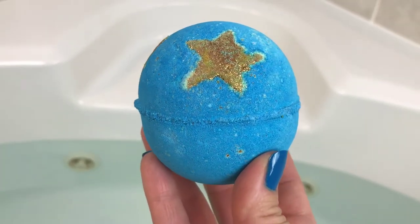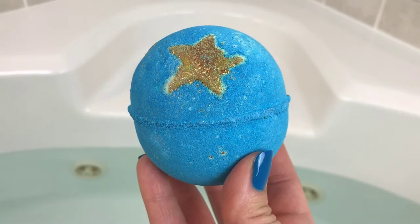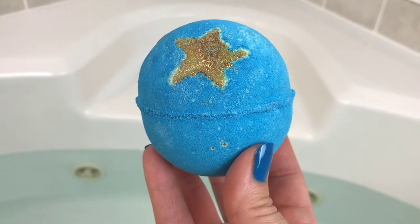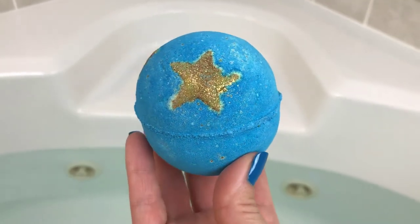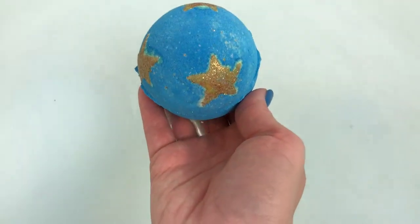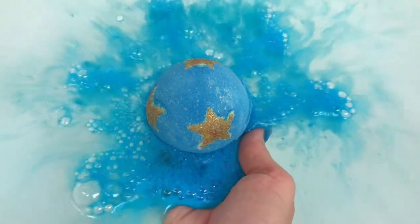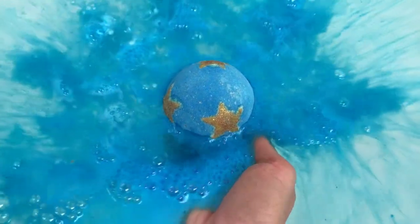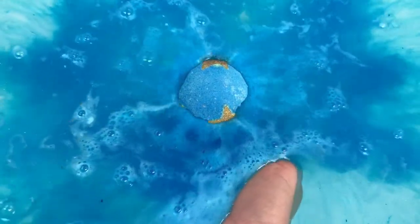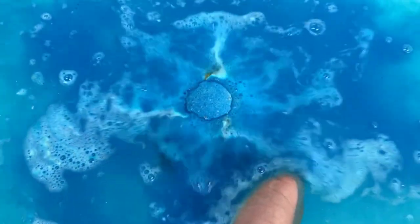So this is Shoot for the Stars, and it's in the Honey I Wash the Kids scent, which is, of course, honey and Brazilian orange oil and bergamot. This is one of my very favorites because it's nice and sweet, but you can also smell that orange oil in it very, very well. And this watercolor is gorgeous. The scent is amazing.